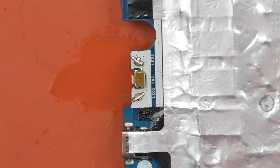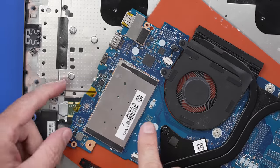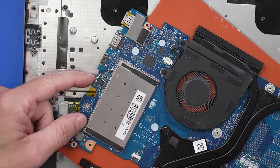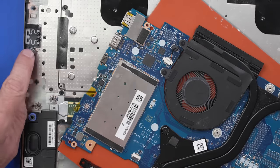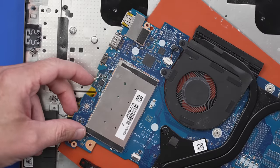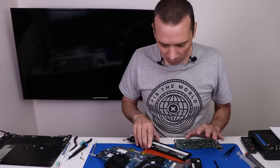That button is installed nice and solidly onto the board. We just need to put it back together enough to test it — I have the battery connected and I just want to press this button and see if we get any fans. If we do, I'll disconnect the battery quickly because I don't want it to fully start up. Let's try it. Oh, there we go — we got fan spin! That is great news.